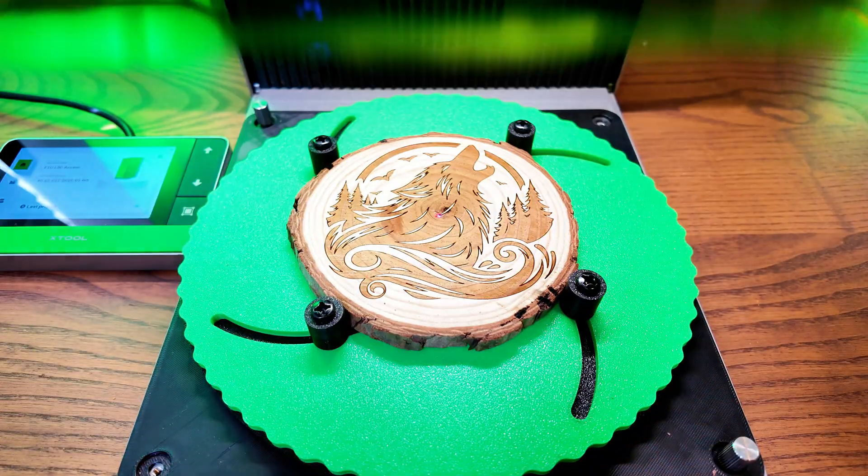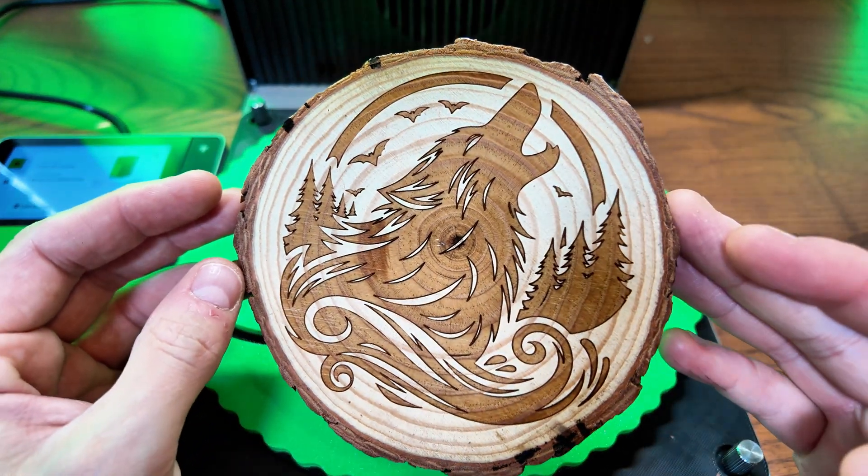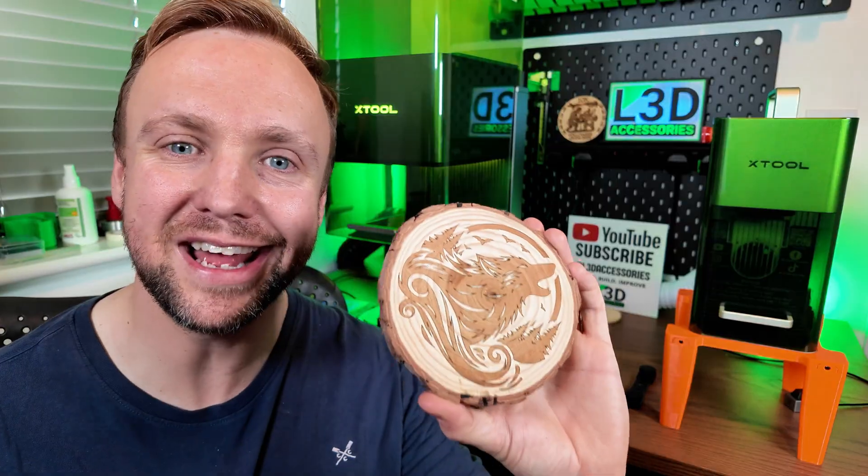And there we have the final finished product and it is looking great. There you have it then guys.